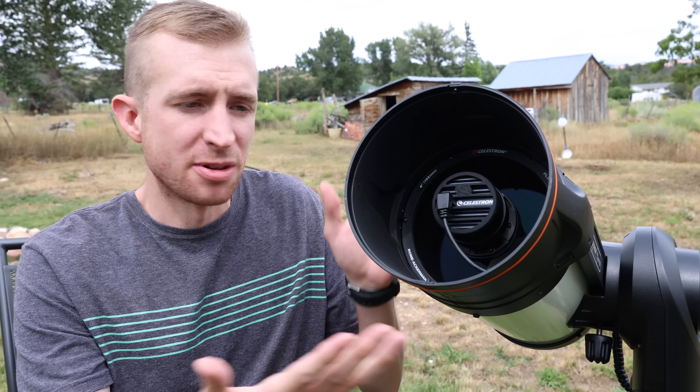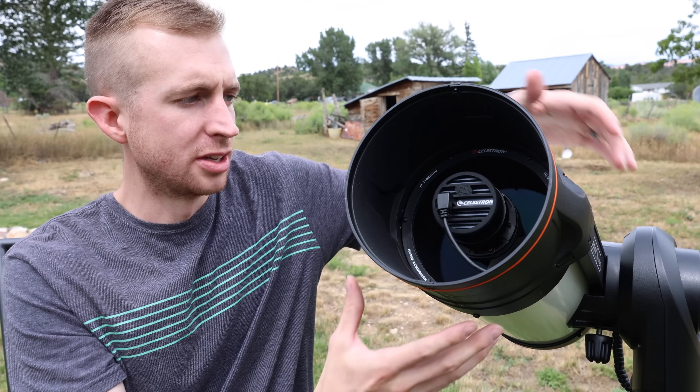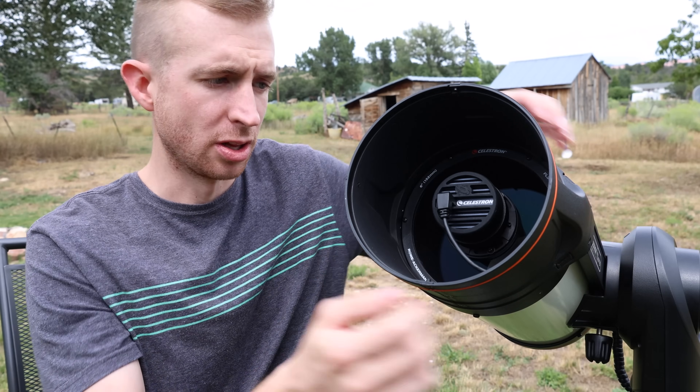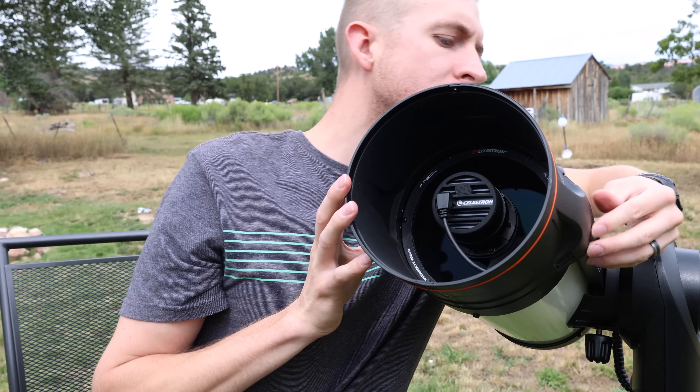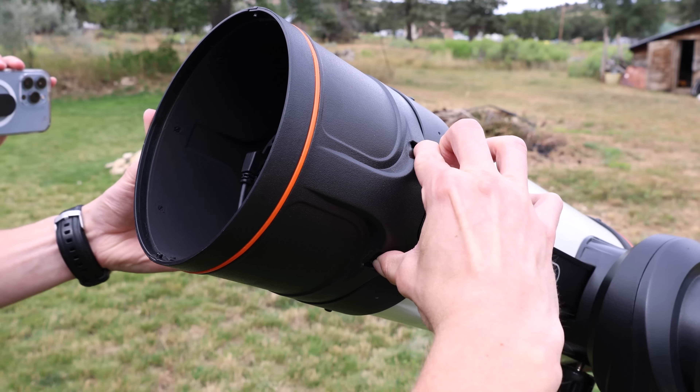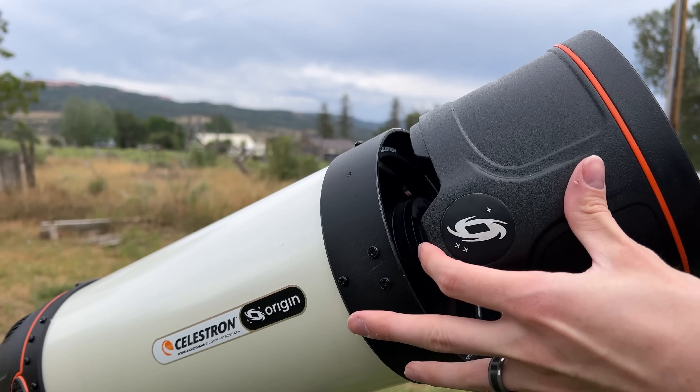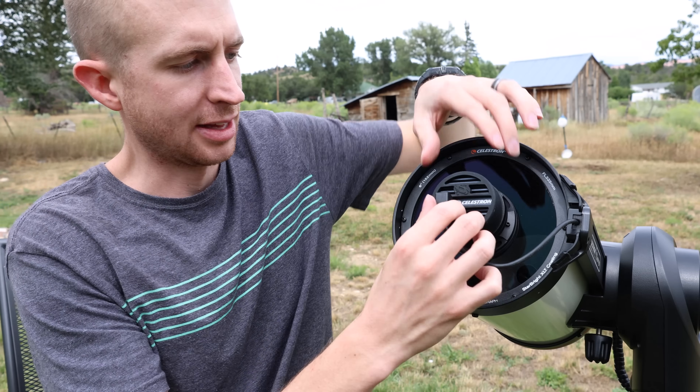To get access to the camera is very easy. You just have to remove the dew shield, and to do that, you simply just pinch the two tabs, and then you push up on the Origin logo. So I will do that now. Pinch the tabs, push up on the Origin logo on the side, and it pops right off.